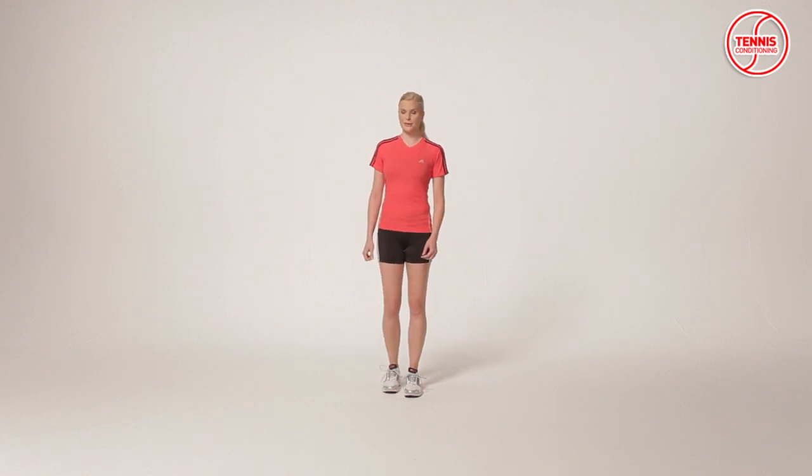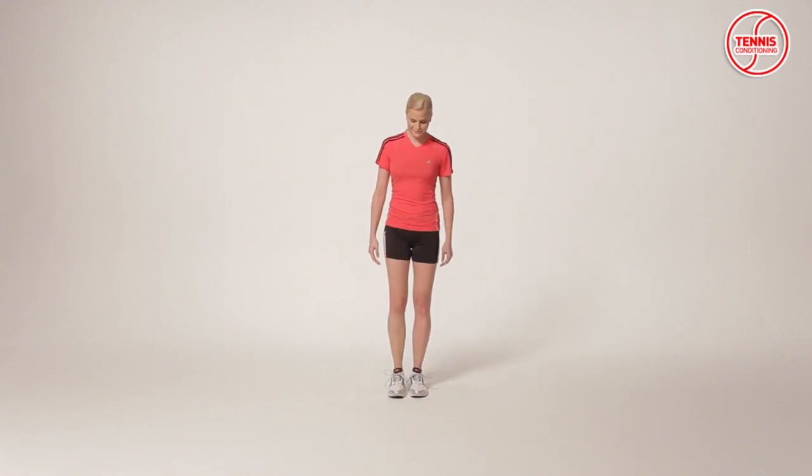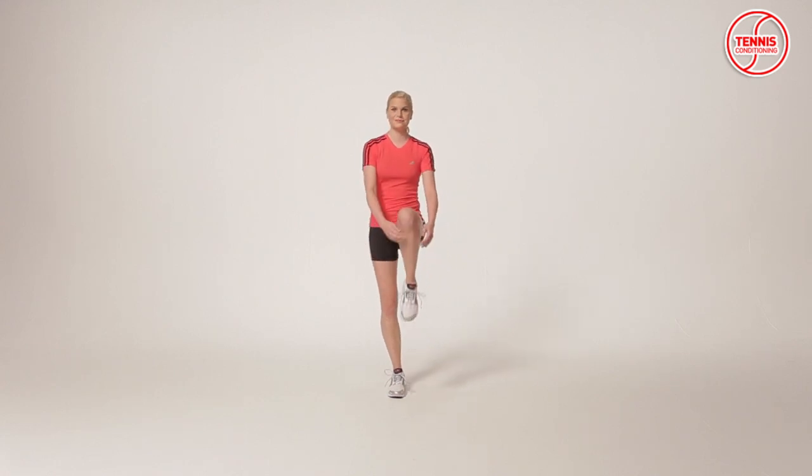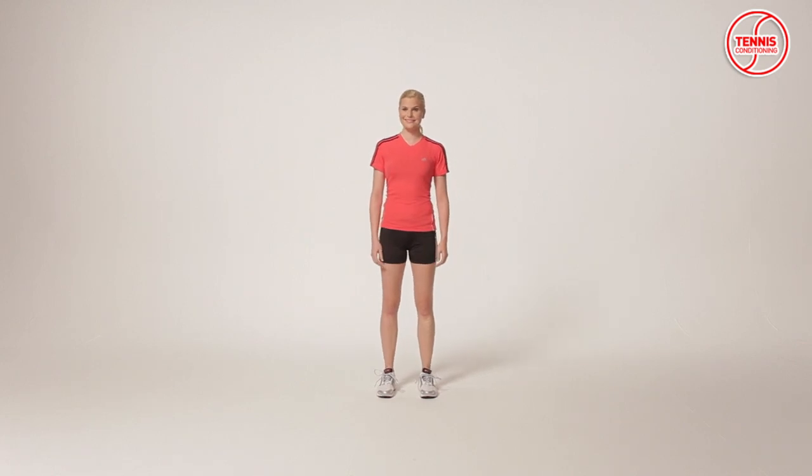Take a step and raise the left knee towards the chest. Grab your leg with both hands just below the knee. Pull the knee as close to your chest as possible and hold for one second. Release the left knee, take a step, raise the right knee, and repeat.